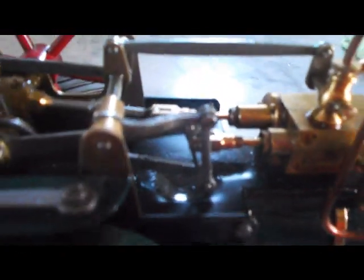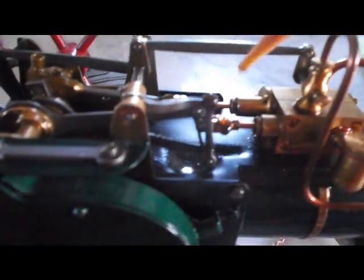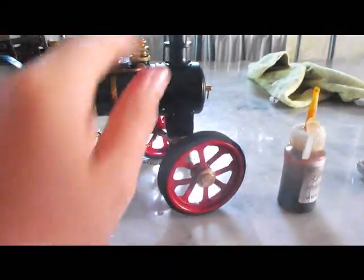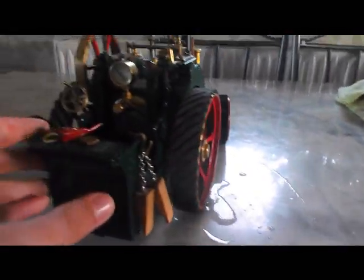Then begin oiling all the parts of the engine. After you've oiled the engine, with water in the boiler, lubricated, and oiled, you can now begin.